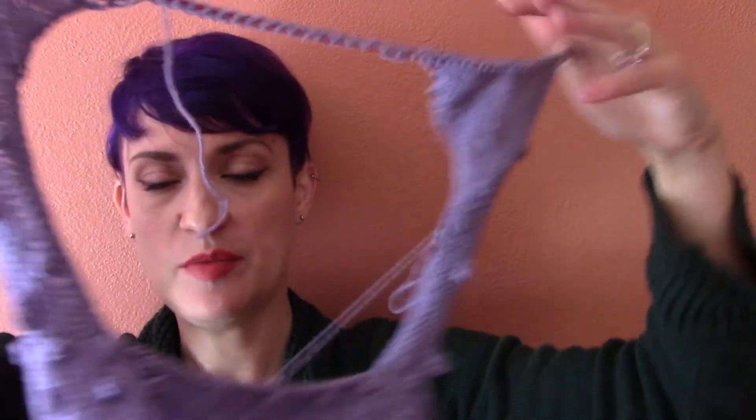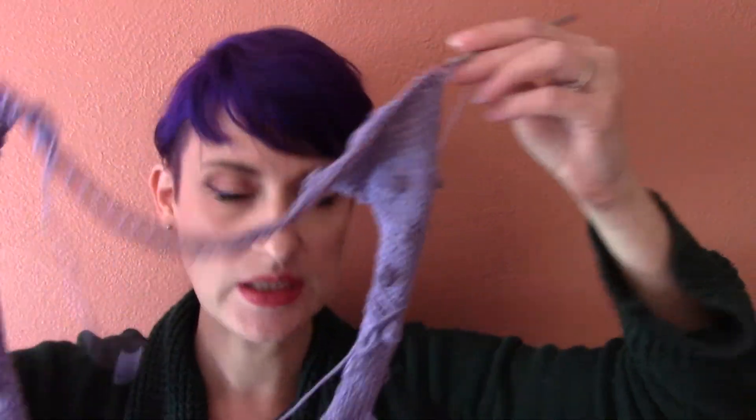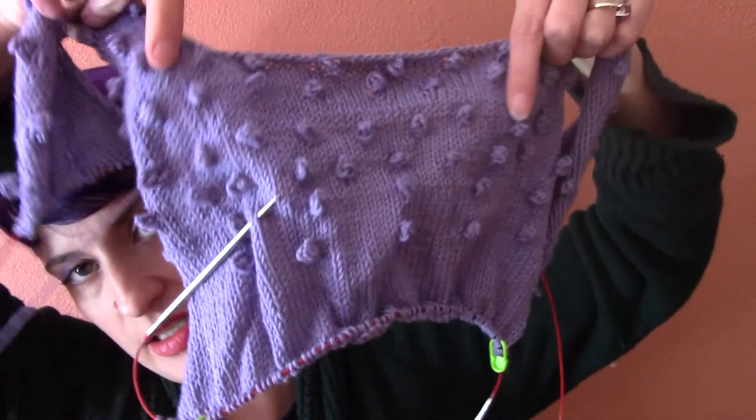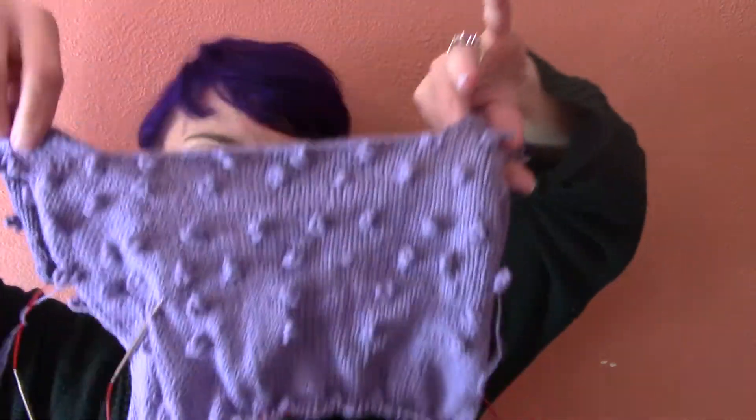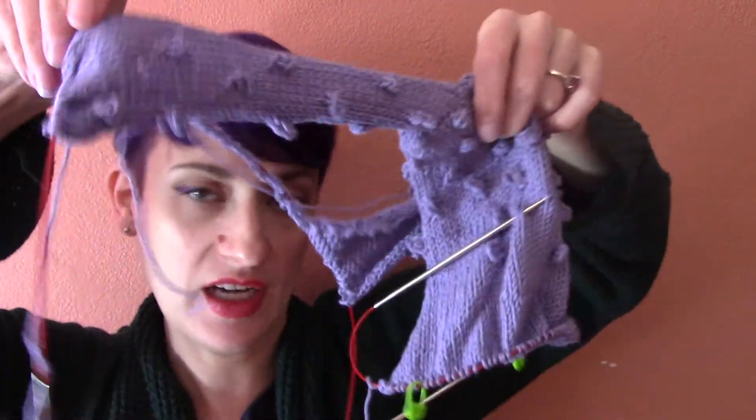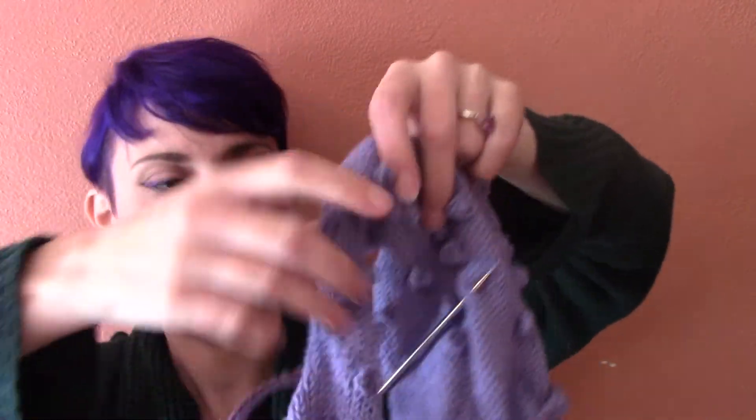Finally, I cast on from my other favorite indie designer, Amy Appel, who is Poison Girls. I cast on a Frenchie blouse, which right now looks like an octopus. It's a little blouse with these little bubbles on the top. You knit the back and then you knit down from the back to create the front. It is a little short-sleeve cropped sweater on DK weight.